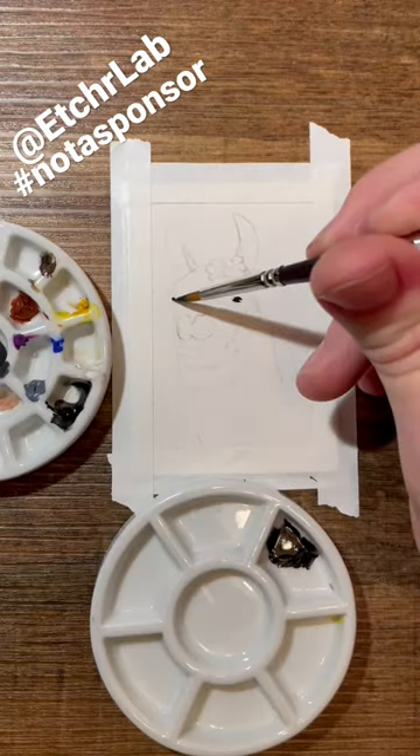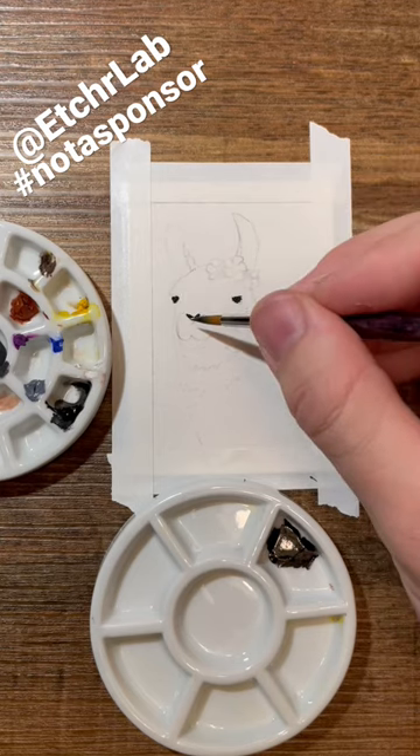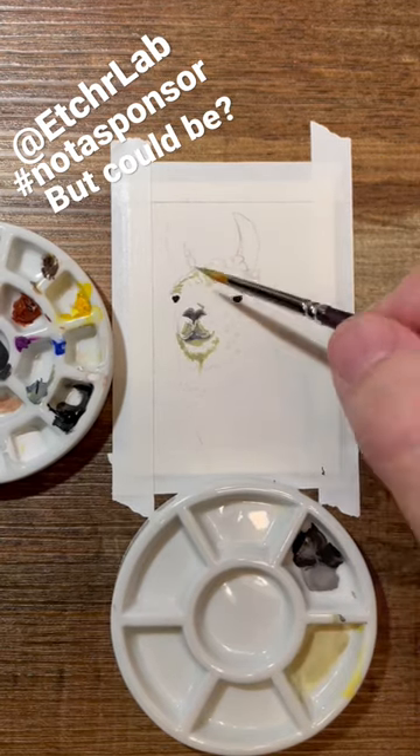Today we're painting llamas and talking about palettes. I've been using the Etcherlab mini palette for a long while now and I'm a big fan of it. I was inspired by their llama logo and decided to paint my own llama.